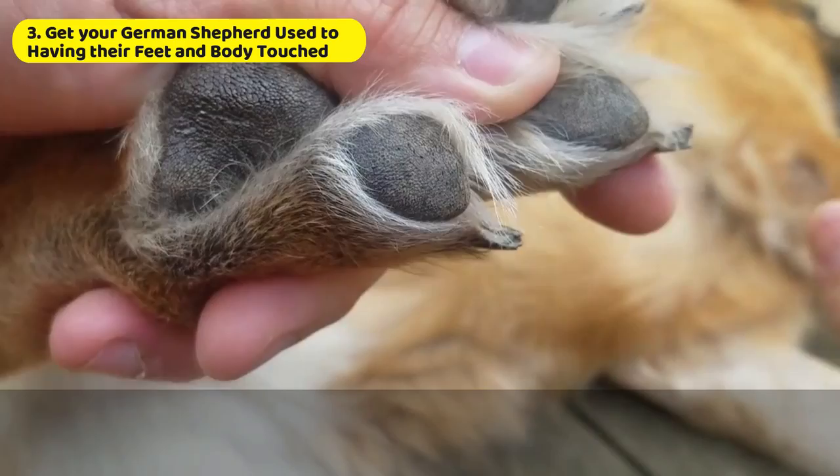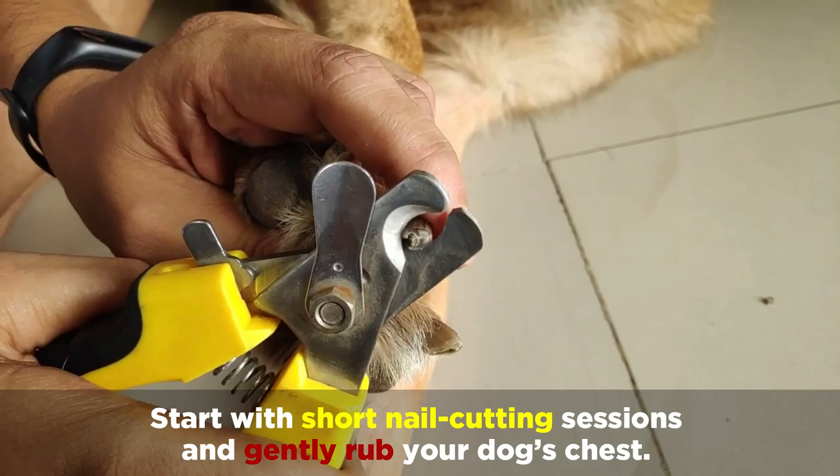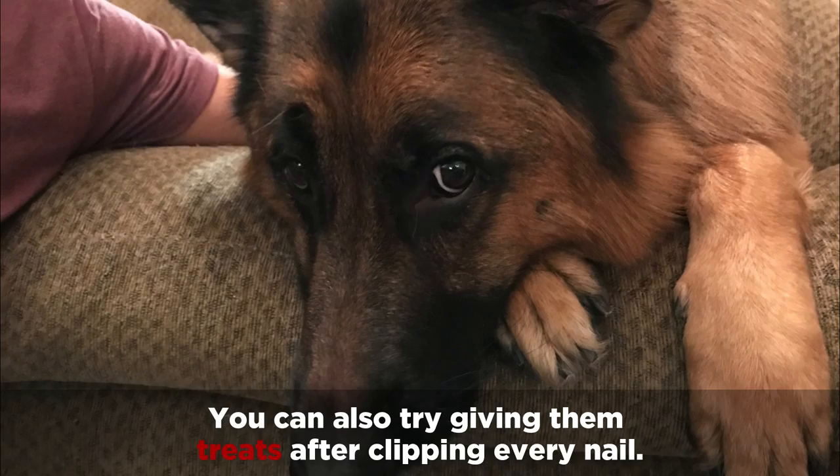You'll also want to get your German Shepherd used to having their feet and body touched. Prepare your dog for their first nail trimming long before you pull out the clippers by doing things like massaging your dog's feet during petting sessions. Start with short nail cutting sessions and gently rub your dog's chest. You can also try giving them treats after clipping every nail.